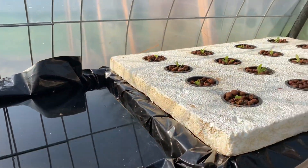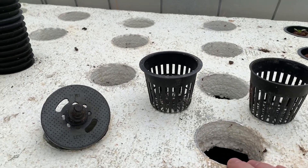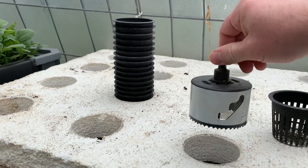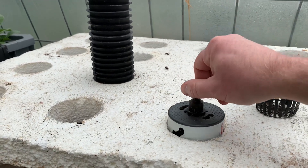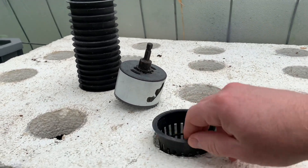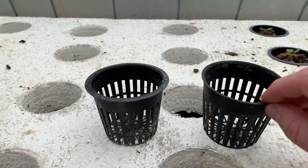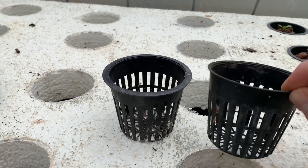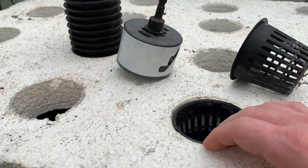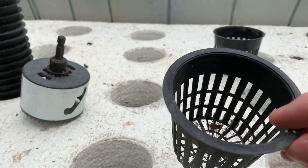Let me clarify things real quick. The holes here are three inches, drilled with a three-inch hole saw — the perfect size for a three-inch net cup. Now, about net cups: I have two different types here. The ones I bought originally have barely a lip compared to the other one. It fits in there fine, but once that plant starts to grow and get heavy it's just going to punch right through and fall in. So when you buy net cups, make sure you get ones with a nice lip.